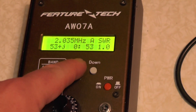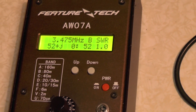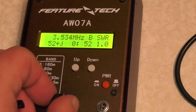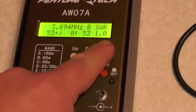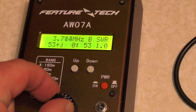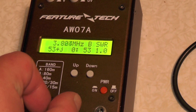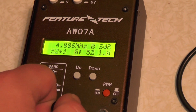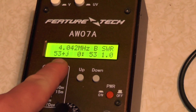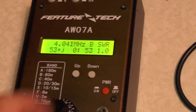Let's go to Band B, which is 80 metres. Let's go up again to 3.5 megahertz — you can see there, 52-53 ohms, 1.0 SWR. And going up to 4 megahertz, it's again 53 ohms, 1.0 SWR.